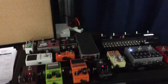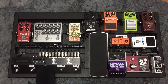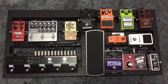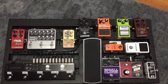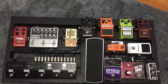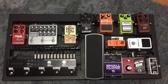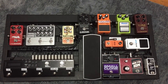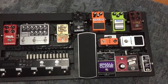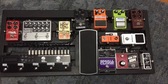There were two main things I was talking about. One, I was talking to a lot of players about the benefits of using a switching system — something like this, where I have a Boss ES5 on this board. When you explain that with one button you can turn two pedals on, turn two other pedals off, switch channels on your amp, and set a program change to your MIDI control device, you can see their eyes light up and the gears start to turn. So I had a lot of good demos and conversations around that.